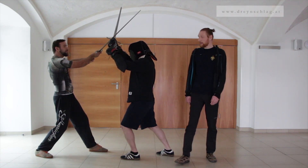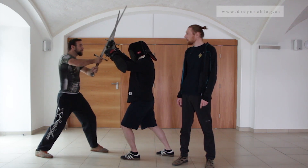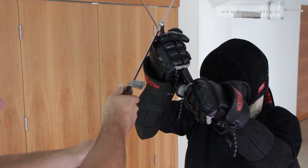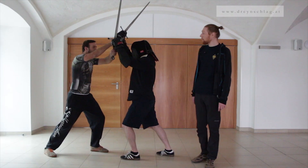What Gregor does is he uses the crossguard of his blade to hook Gedi's hands and lift them upwards, thus opening him up for a follow-up pommel strike, like this.